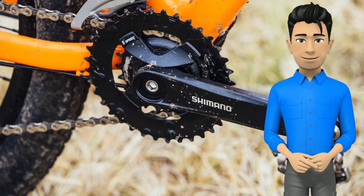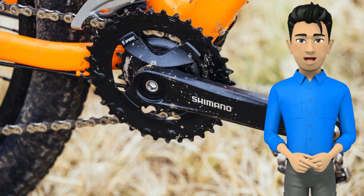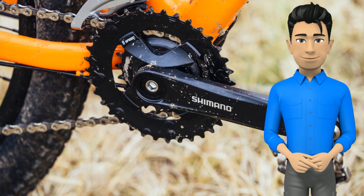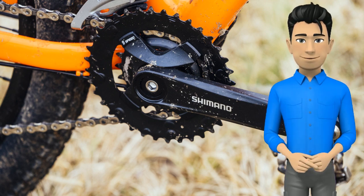You won't find a 1x drivetrain on this bike — that's tough to find on any bike in this price range. A 2x9 speed Shimano drivetrain is a great balance between value and performance. The 22-36 chainrings and the 11-36 cassette give you a wider range of gears than you'd get on a 1x drivetrain. The biggest gear is bigger, the smallest gear is smaller, and you have better options in between.